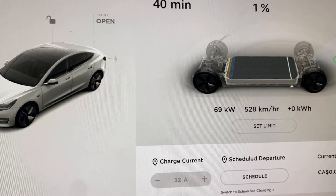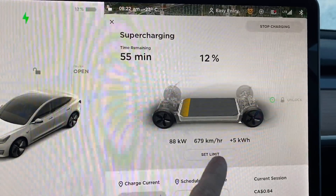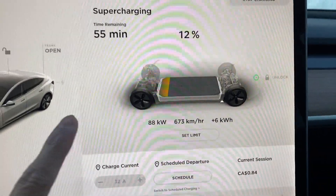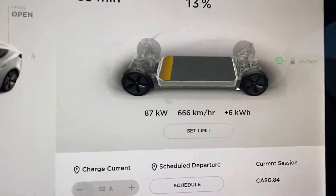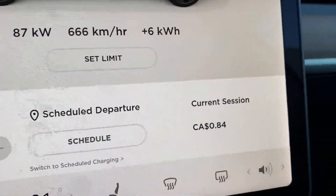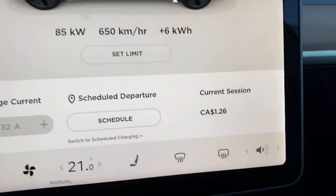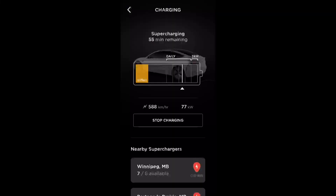Doing pretty well — the battery looks preheated enough to start charging and it's doing about 68-69 kilowatts. After just four minutes that little blue bar is gone, meaning the battery is heated up enough and the charge rate is increasing — it's at 88 kilowatts, doing about 670 kilometers per hour of range added. I've gained about 6 kilowatt-hours. The charging session cost is $0.84. I'll show you how much it is at 80%, 90%, and 100%.